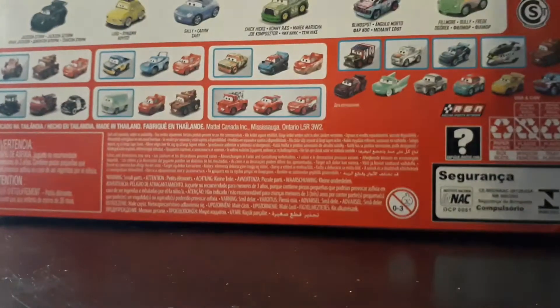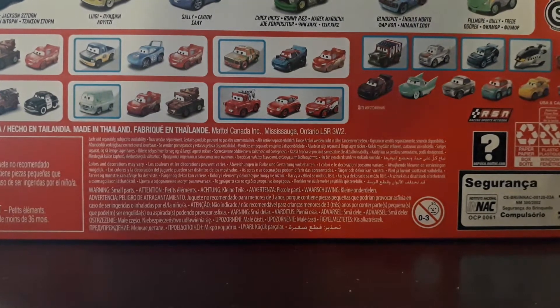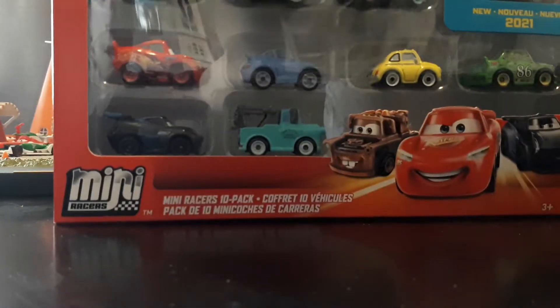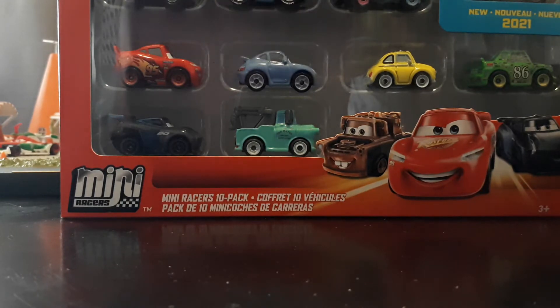I'm super excited about this pack. I haven't done a dedicated Mini Racers video in like a year, or a year and a half. So I'm pretty excited about this one, I think this is going to be a really good video.